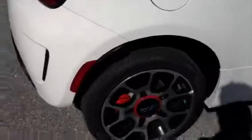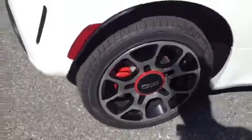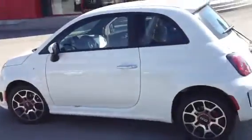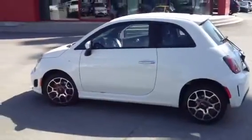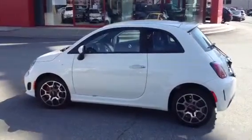It has sport rims with red calipers. And that's your 2013 Fiat.